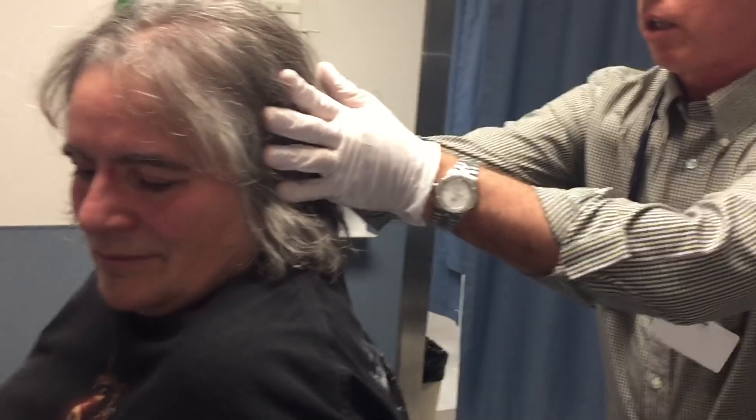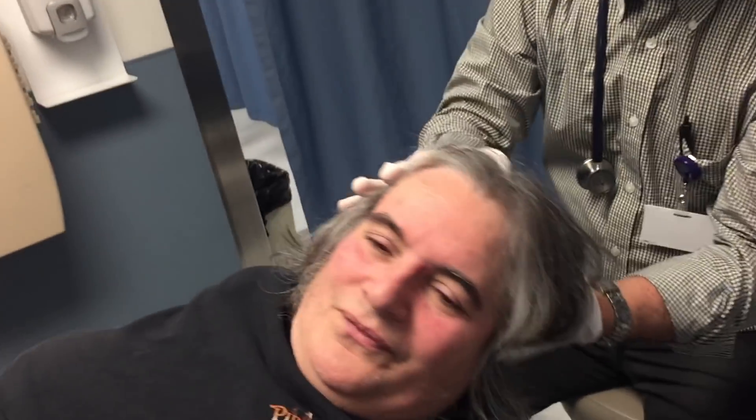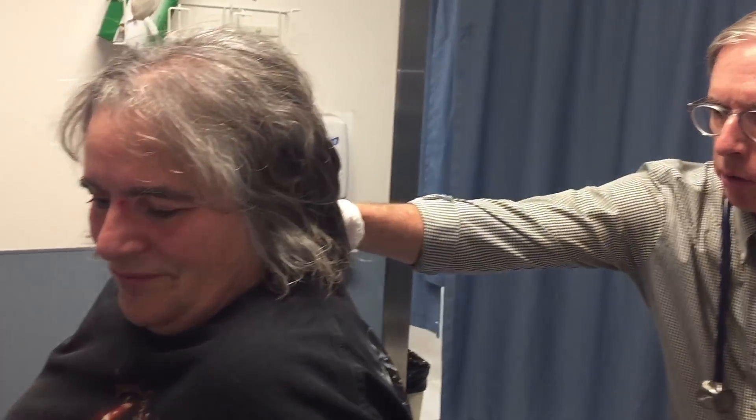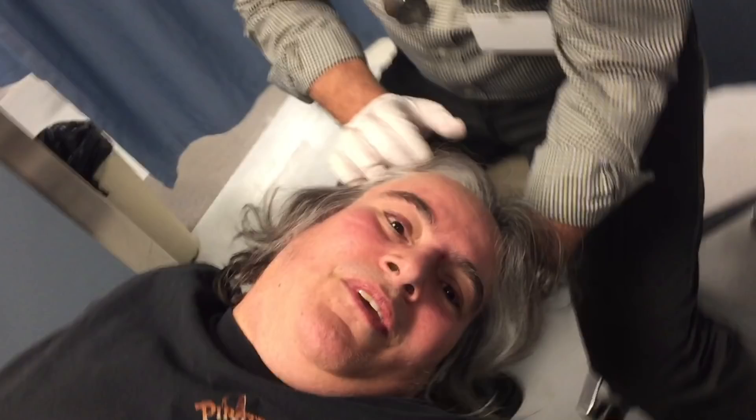I'm going to turn the head this way, and on three we're going to go back. One, two, three, back and go. Keep your eyes open. Here it is again — notice that when I'm sitting down, I have my forearm resting on my thigh so I'm comfortable, and I'm fully supporting the patient's head so they're comfortable as well.